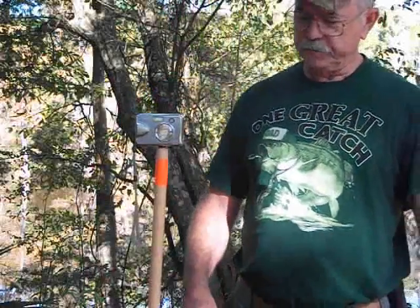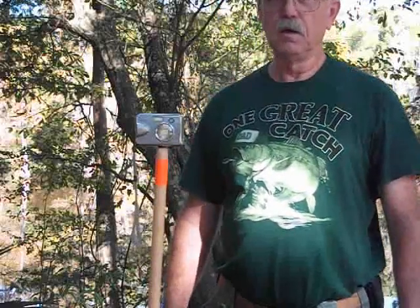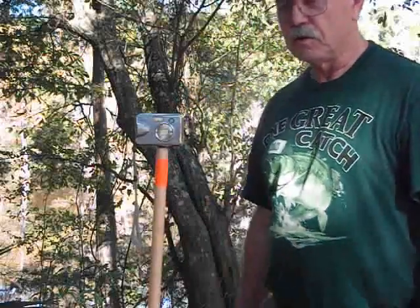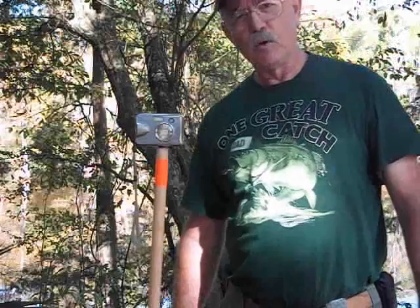This is just a flounder gig — a real cheap flounder gig. I used this today here by Graham Lake, and you can see Graham Lake here behind me. That's my backdrop for this infomercial.